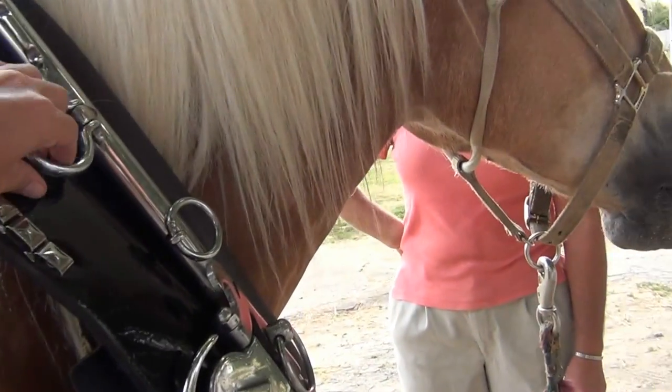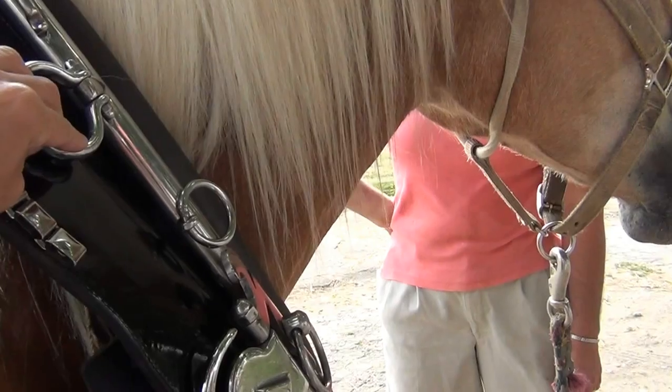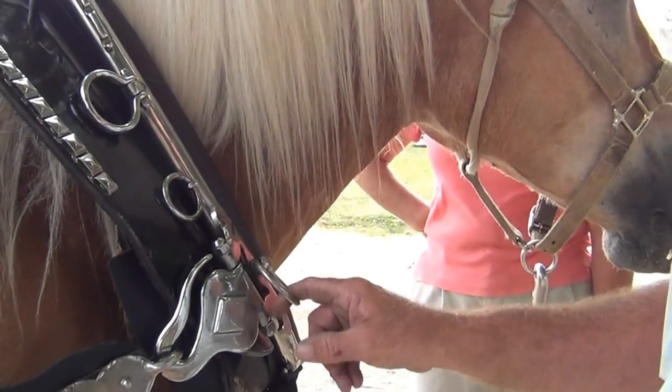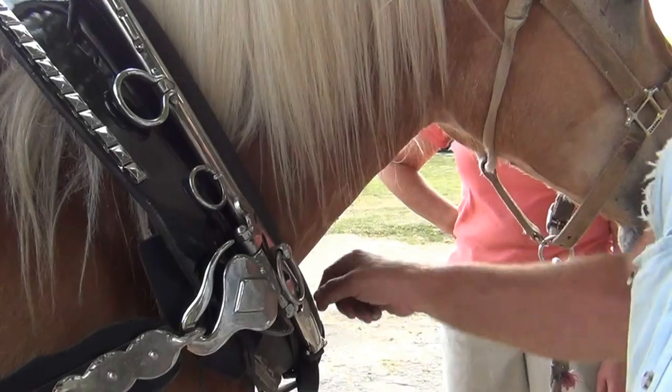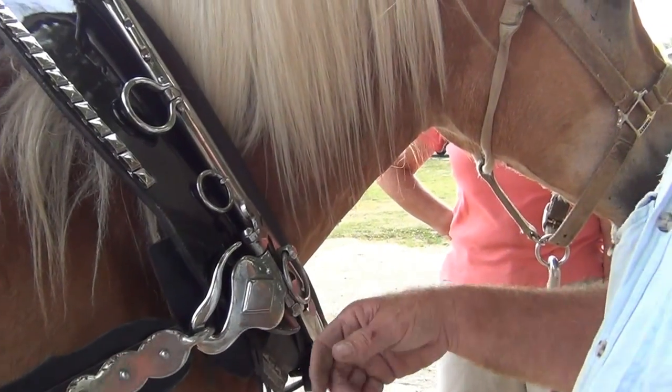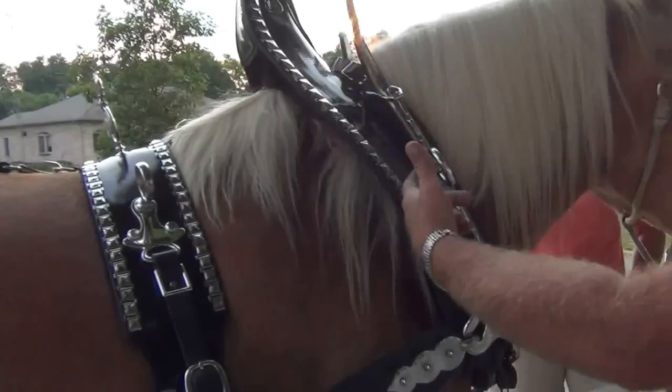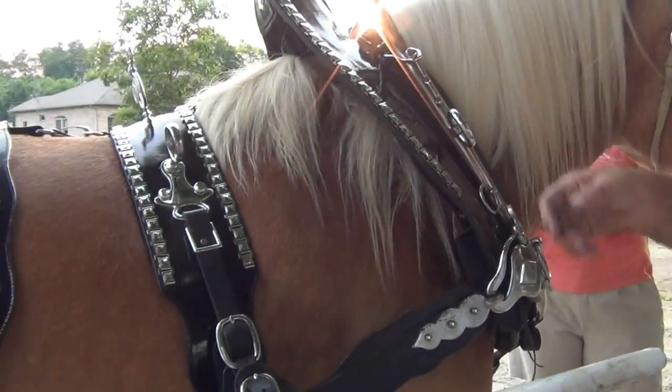And tell me about the hames — this is mostly just for looks? They've got different things. That one you saw snapped into here for the tongue. The lines go through here, through here, and through here, and keep everything up in a straight line to drive in.